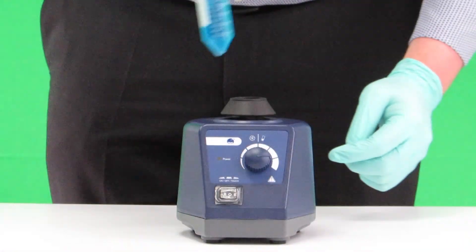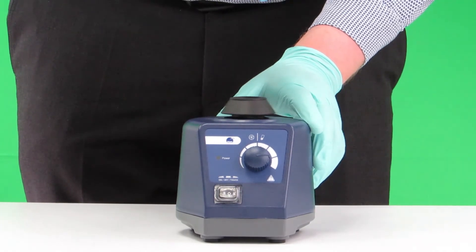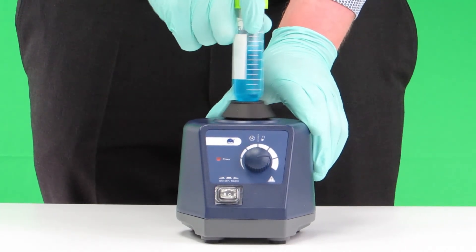The second mode only operates when the tube is pressed down into the vortex cup as shown here. This allows the unit to be kept switched on throughout the day without having the mixer constantly moving.